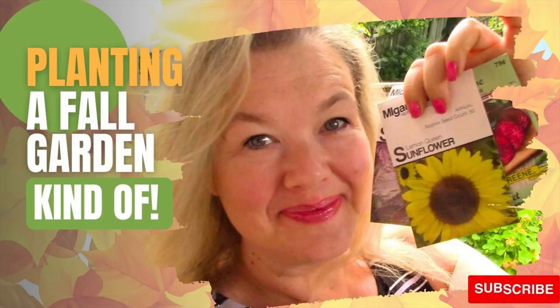Welcome back to the channel, I'm Rachelle, this is Brampton Gardener, and today we're going to be talking about starting some more seeds — call this what you want: succession planting, a fall garden.